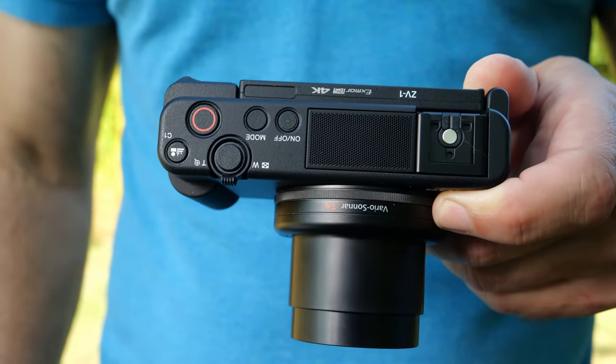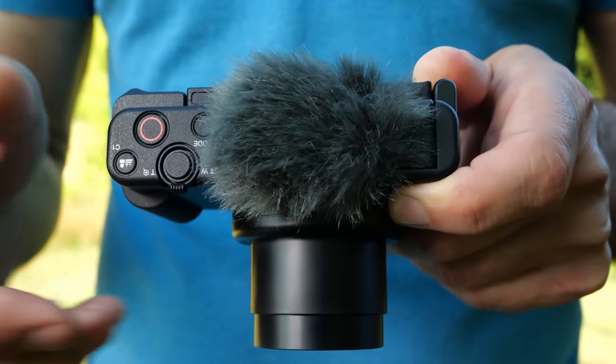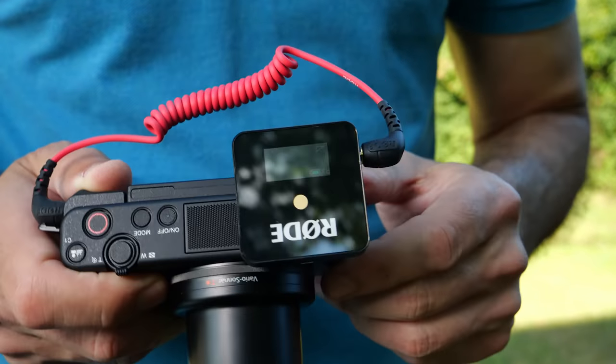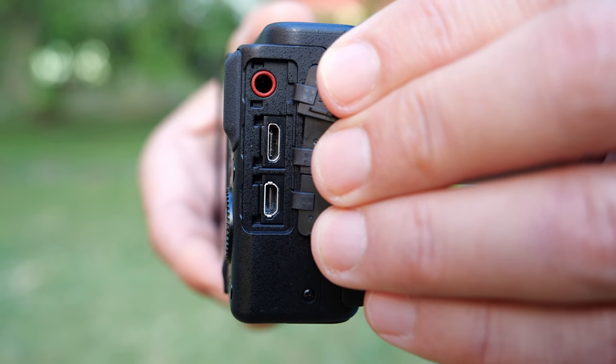That includes a built-in high-quality microphone that even comes with a dead cat cover to cut out wind noise. And if you want to use your own microphone like this Rode Wireless Go, you can also plug that into the microphone jack. Unfortunately, however, it doesn't have a headphone jack.